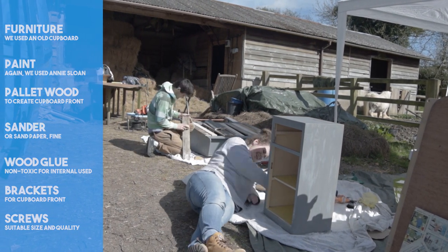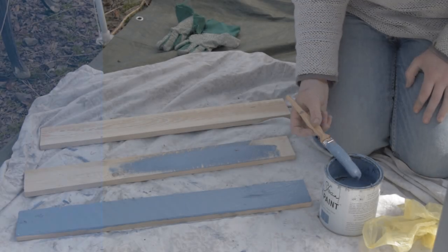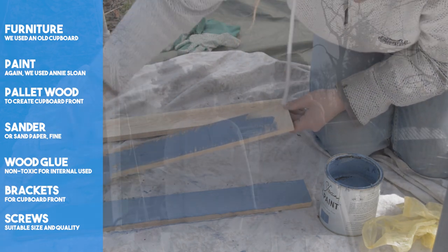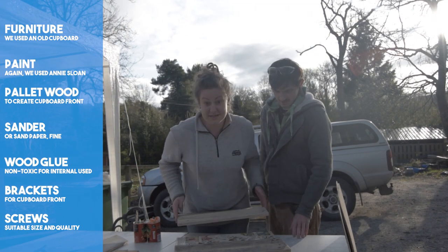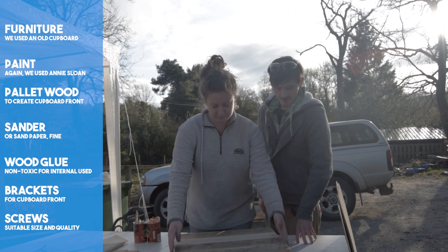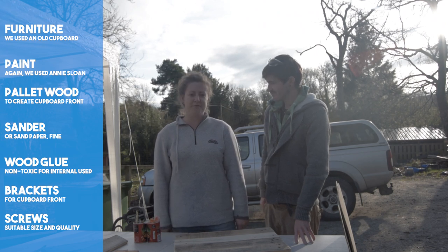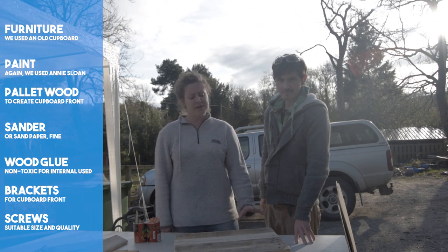To carry on our driftwood beach theme, we again created a replacement cupboard door and drawer fronts out of pallet wood, continuing with our blue accent colour. Once again, we used our Annie Sloan paint and a mixture of Annie Sloan waxes to get our desired effect. We used the old door as a template and cut it down to size. It felt really good to breathe new life into this otherwise unwanted piece of furniture. Repurposing and recycling was a big part of our build.